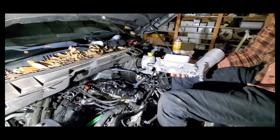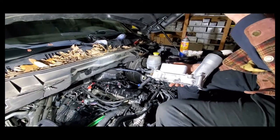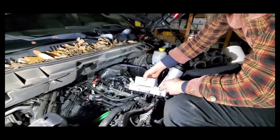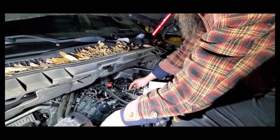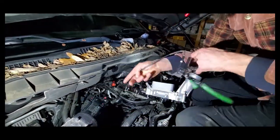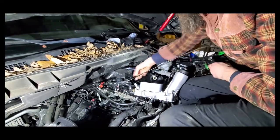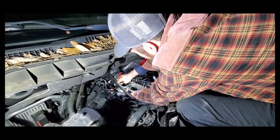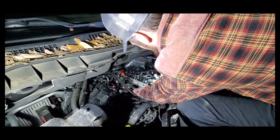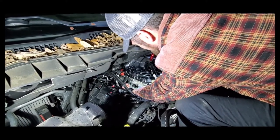We're basically going to put this back in and reverse everything we did before as far as connecting everything back. We've got new gaskets for the intake that came with the new part — we'll replace those. It's basically all just the opposite of what we've done so far. Installation is a reversal of removal.